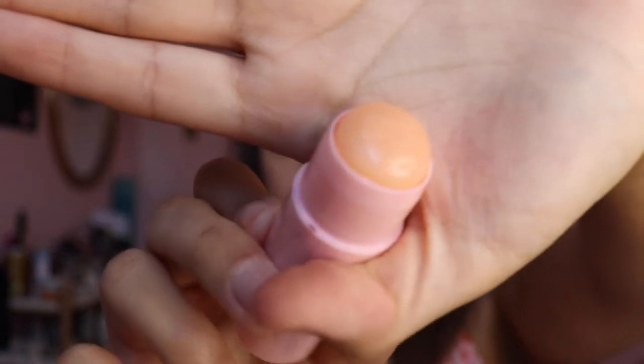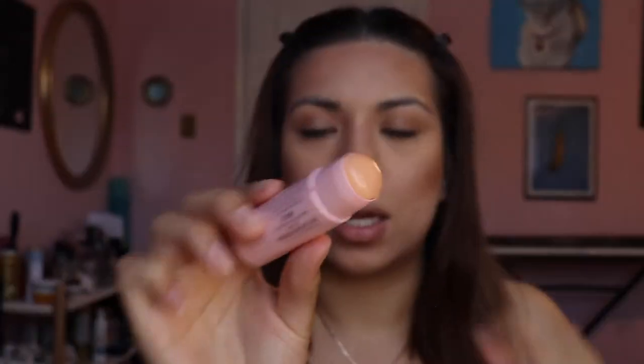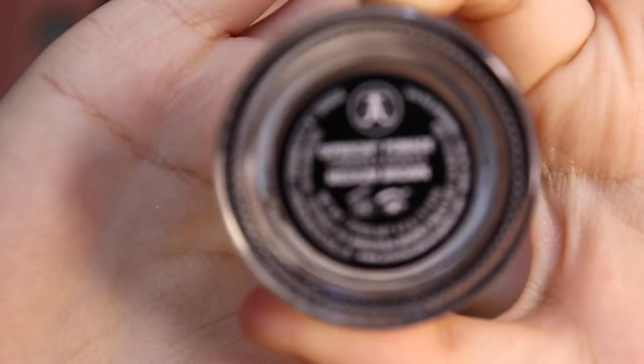I go back and forth between two lip products. This is the Buxom Powerful Plump Lip Balm — I never hear anybody talk about this but it's super good. It's a clear-looking balm but when you put it on it changes to your pH levels, so this is one of those pH-changing lip balms. Then I'm going to go in with my Anastasia Beverly Hills Dip Brow Pomade in Medium Brown.